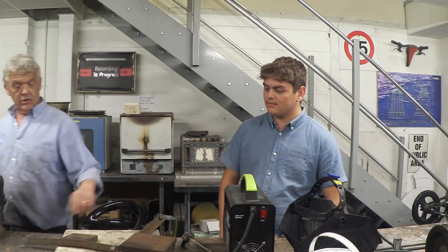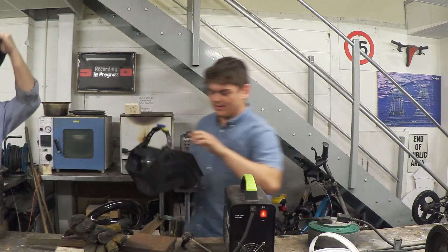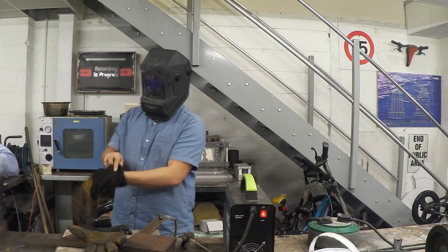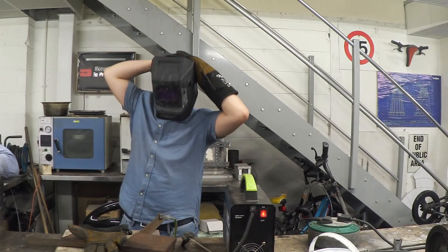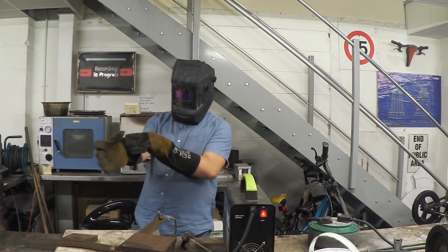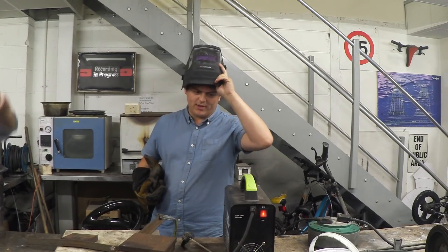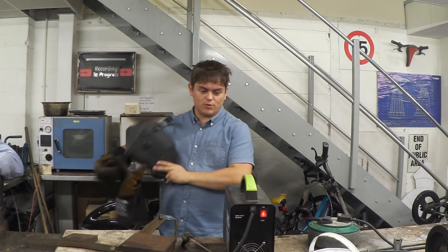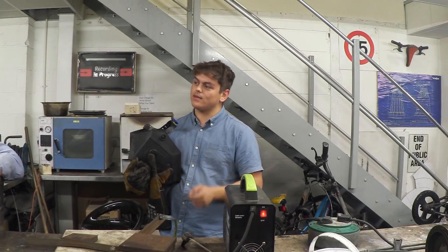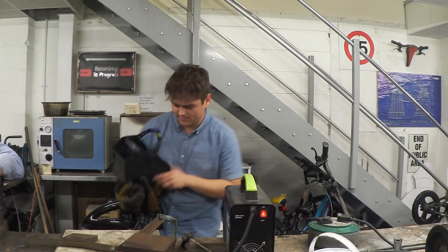You know where to go — you're going to weld that bit there. What are the amp settings again? The amps need to be lower because it's thinner. Yeah, probably the first third sounds good to me.